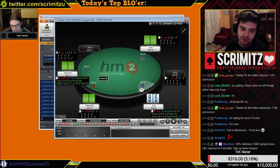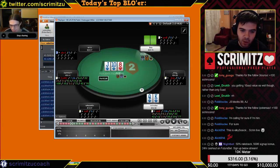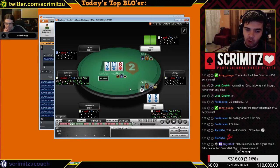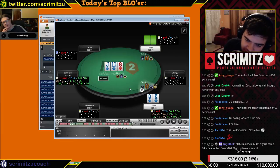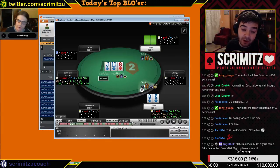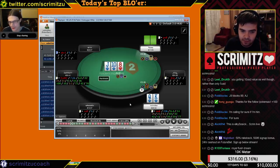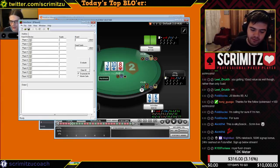This is an action flop — I'd raise a little bit more. Actually, this is the perfect sizing and I'll tell you why: if he three-bets I want to jam over him. I don't think he's ever folding, but if he three-bets I jam — maybe I get one fold out of a hundred, which is good. I don't want to raise to six so that he can jam over me and I have to call. I raise to three so he can re-raise and I can jam over him.